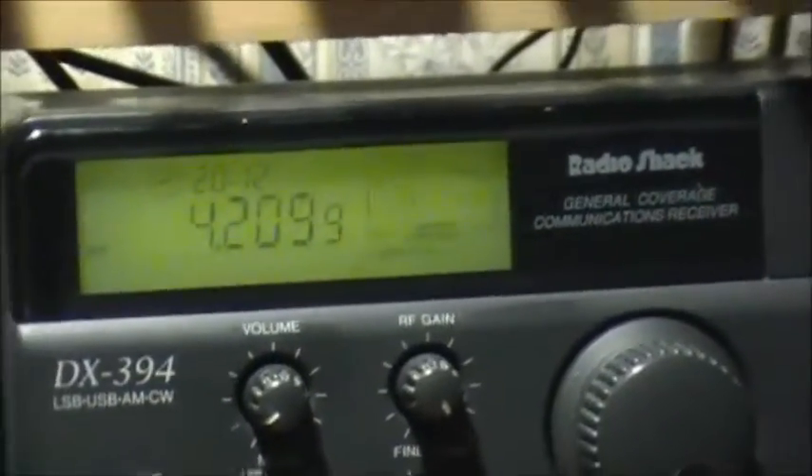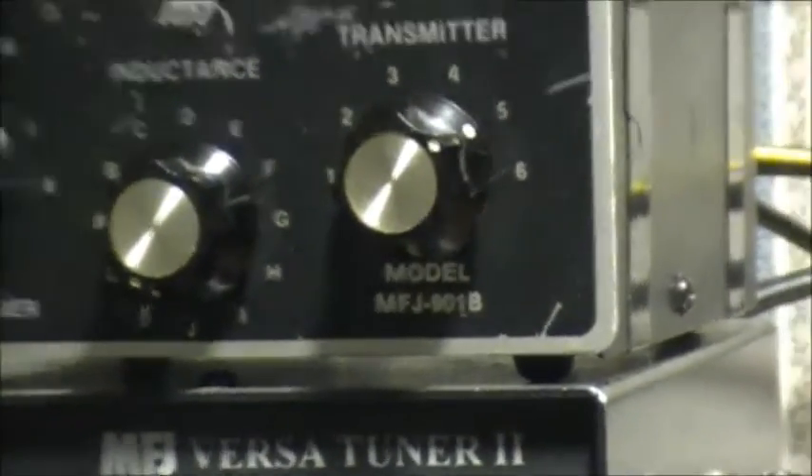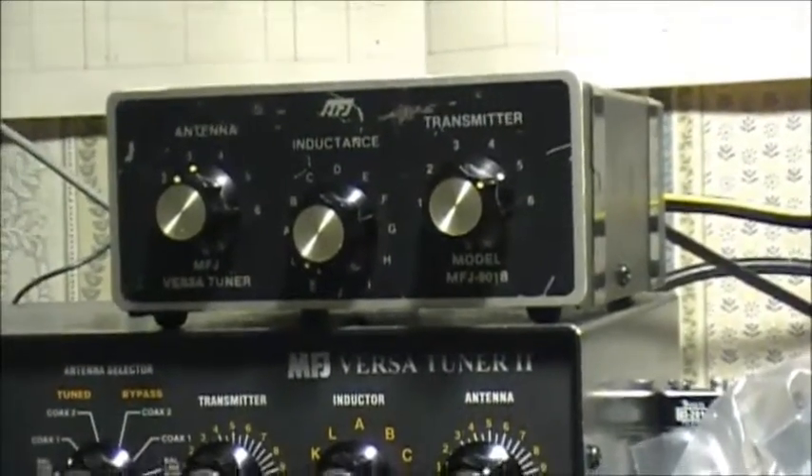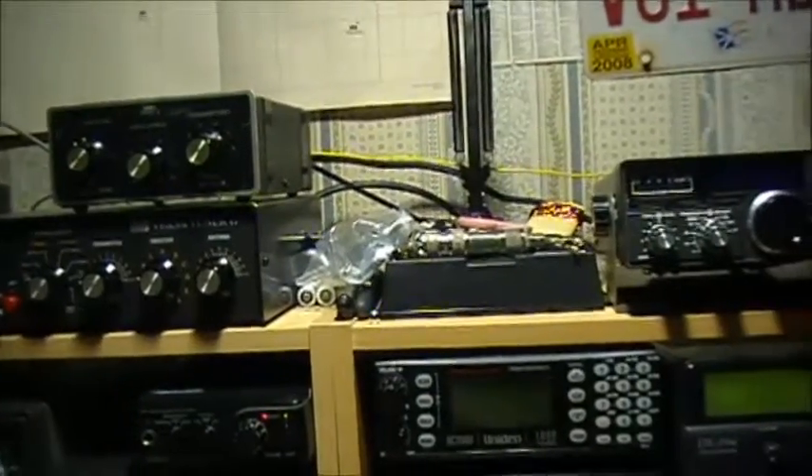I've got another wire — a black wire — to keep it straight, which goes over here and connects to this branch, just to keep the insulator straight and keep it from twisting. The antenna is hooked up to the back of the DX394, and it actually seems to be receiving pretty good. I'm running the antenna through an MFJ901B, and it's also grounded to a ground rod outside, so the tuning is quite sharp.